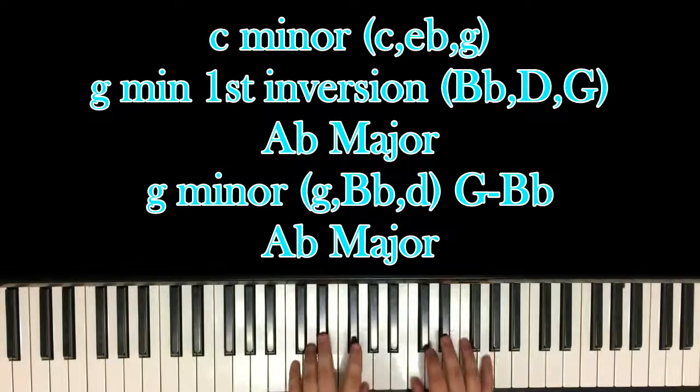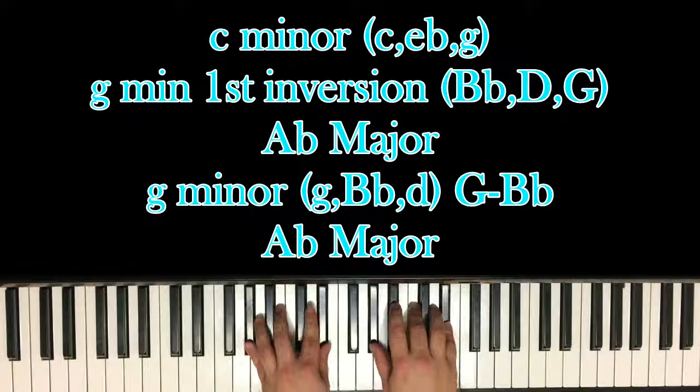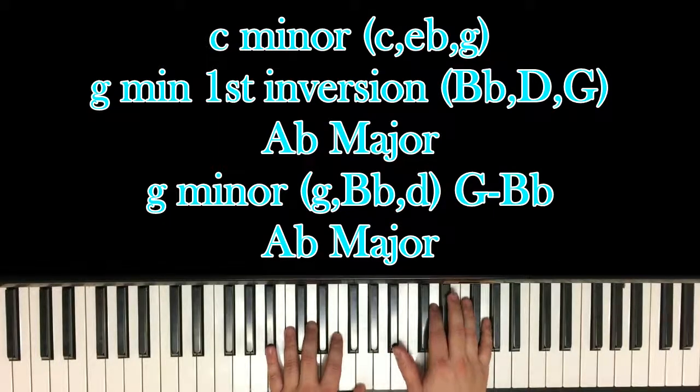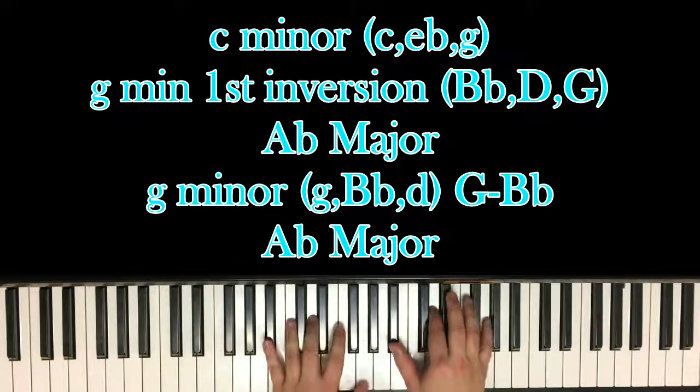So what I mean by that is C minor, which is C, E-flat and G in both hands. And then the G minor first inversion is G, B-flat and D, but since B-flat is the lowest note, it's technically an inversion of G minor — B-flat, D and G in both hands.